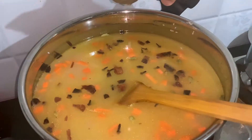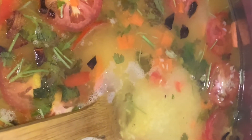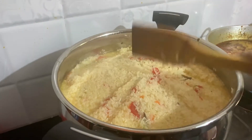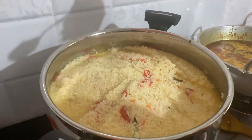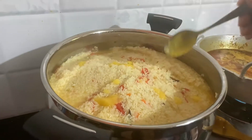Let's put a little bit of water. Let's put it in the top and cook it very well. It looks very good.